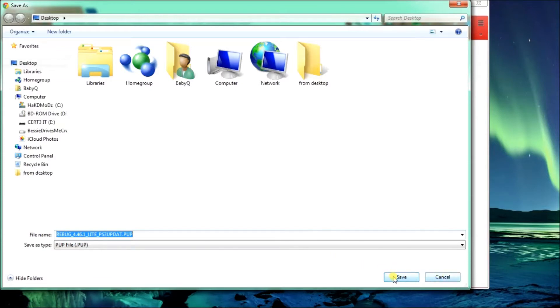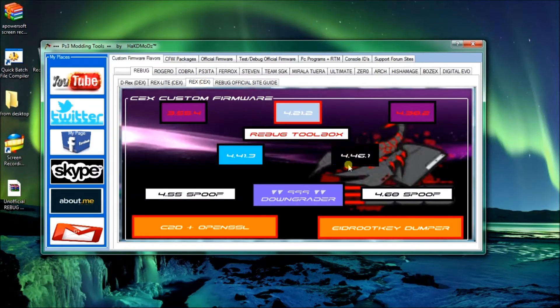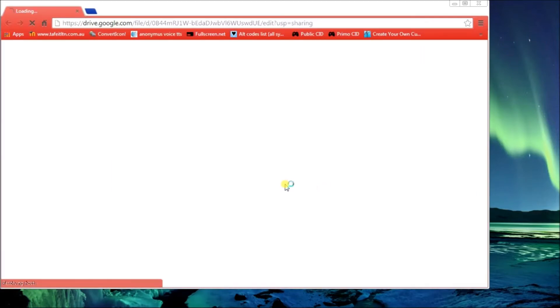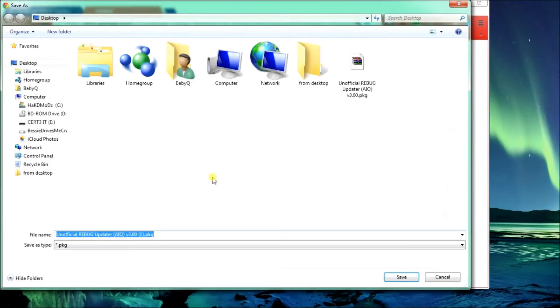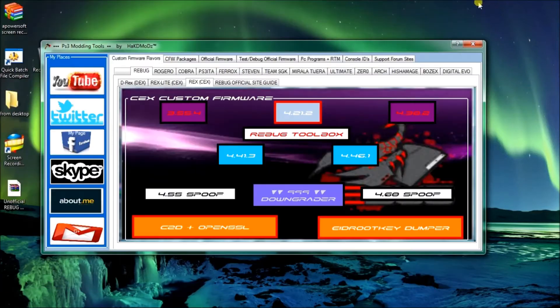Same deal - pick a location, click save. This one's for CEX, CX custom firmware. And for converting from CEX to Dex you use C2D down the bottom then open your E2D root key. Now this program is for custom firmware play sessions. If you're on a normal CEX model retail play session this won't be any good to you. But this is for jailbreaking PlayStations.